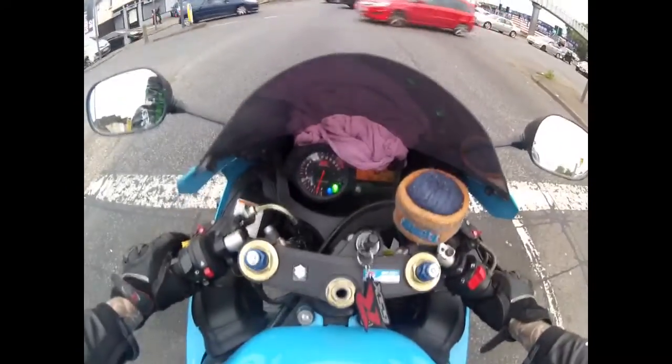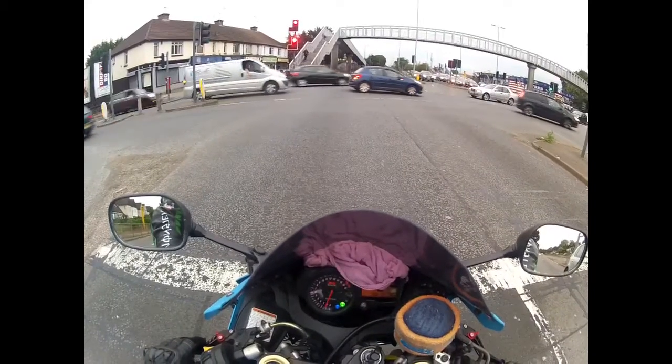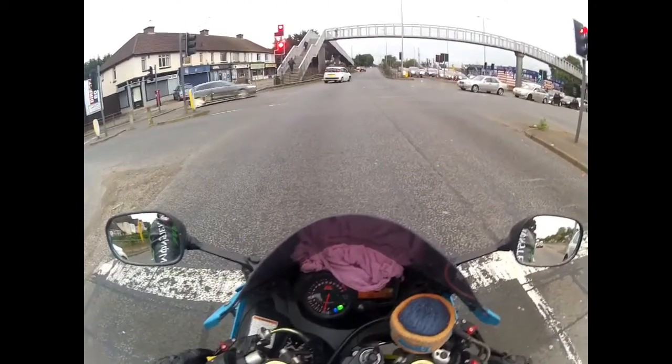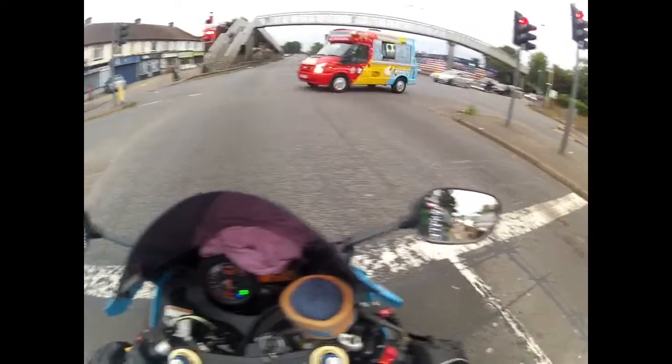I've had this bike probably just over a year and so far so good — it's not causing me any troubles. At the moment the headlight has stopped working. Changed the bulbs but it's not the bulbs, so I'm using my high beam just to be safe.